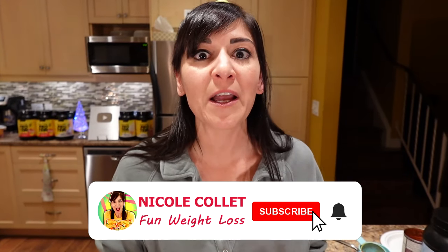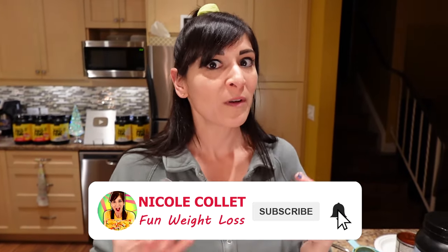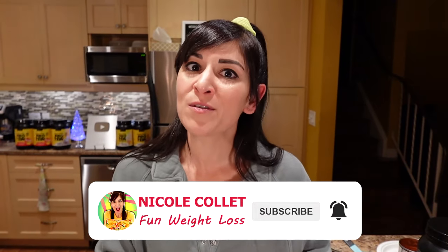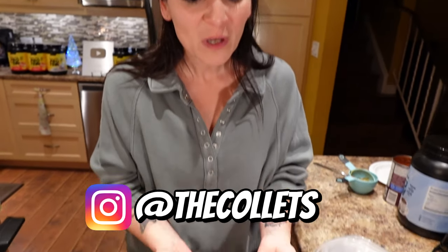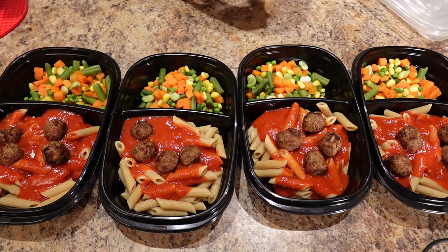Weight loss should not be a punishment. You should love what you're eating, and that's why Kyle and I have been able to stick to it. We've lost the same amount of weight — 130 pounds each — and kept it off for eight years. And it's because we give ourselves food that we like, we stay within our budget, and we make it quick and simple.